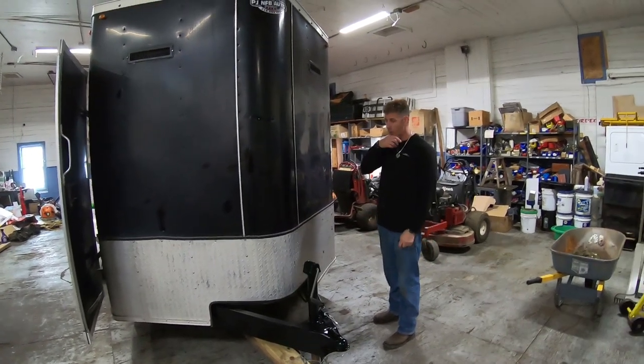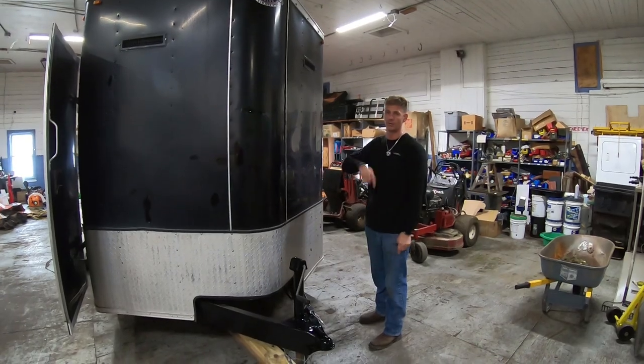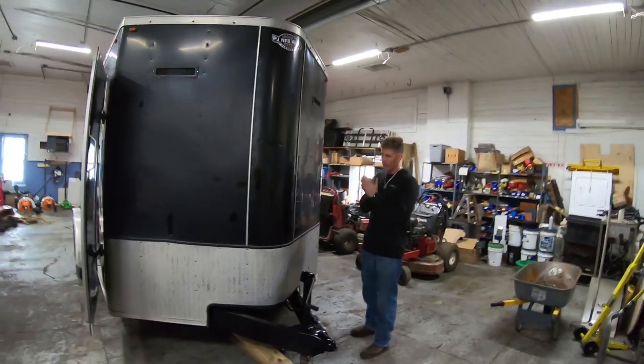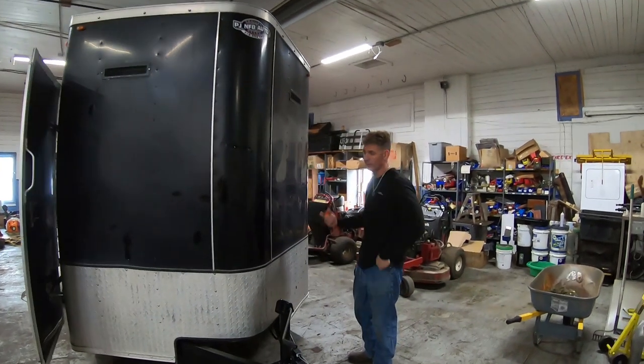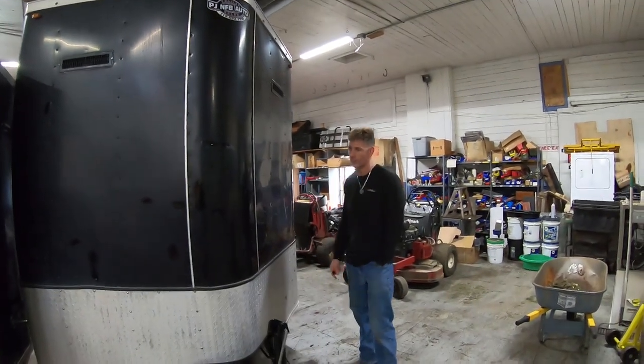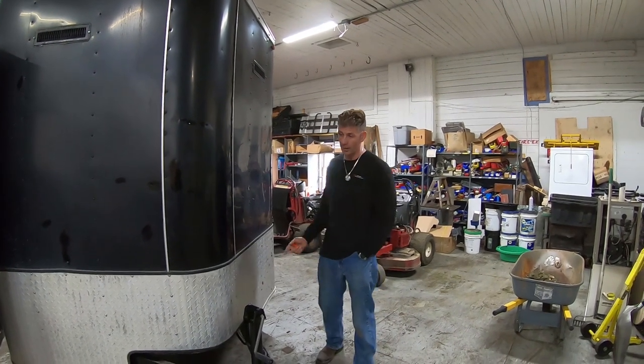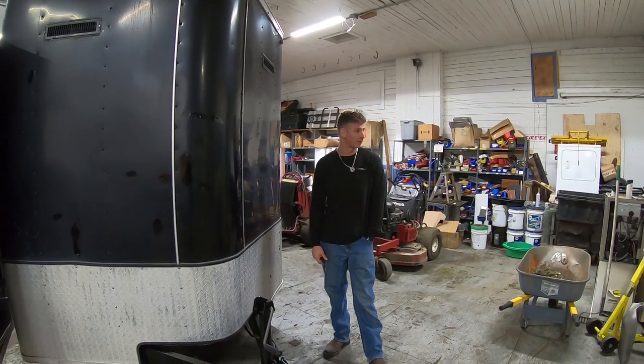We got to do the racks inside — we know where we're going to put them and I got the other ones coming. We can't put the racks in because the floor is still wet and we've got to walk on the floor to install them. So that's going to have to wait. I don't even know if the floor will be walkable tomorrow — might still be tacky.